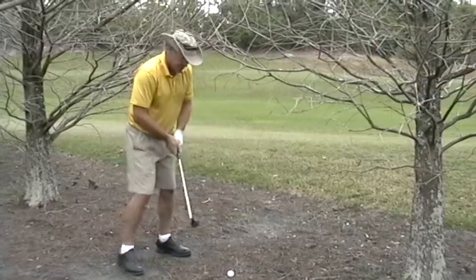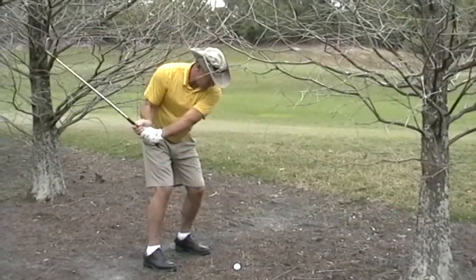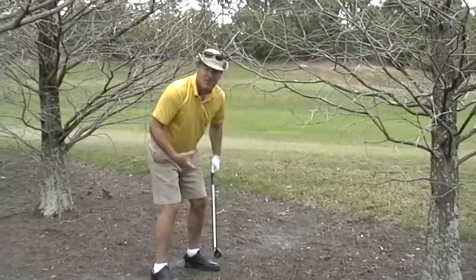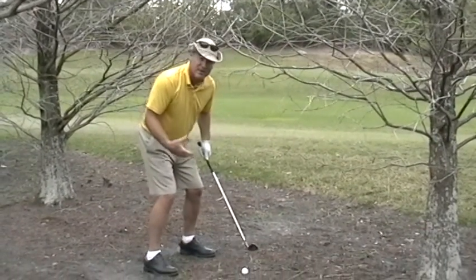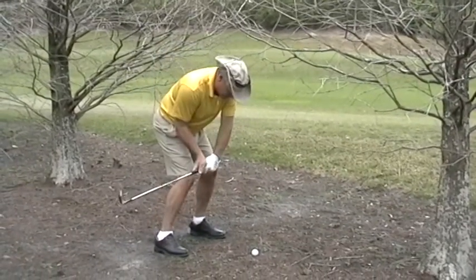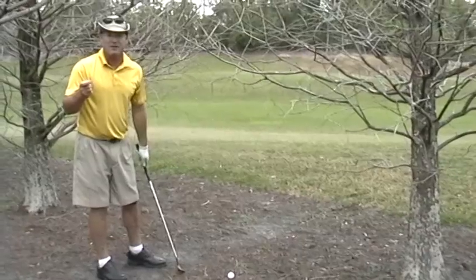I don't want to move up into the branches as I set up to this shot. I want to be down here — not up here. Notice how there's knee flex, and how I'm planted in the ground. Getting planted in the ground and staying under the shot more is going to help you create solid contact.